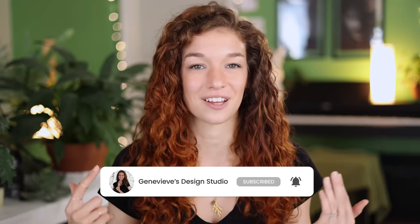Hello wonderful people, it's Genevieve, and my goal here on this channel is to teach you all about illustration and design. So if you're new, make sure to subscribe so you don't miss any of the weekly videos and so that you can join our wonderful creative community. And with that said, grab your drawing tools and let's get started.